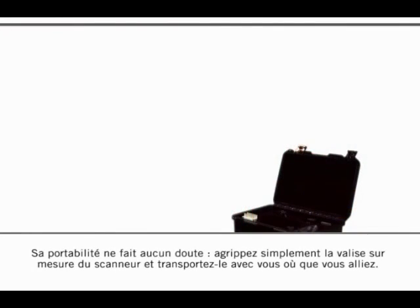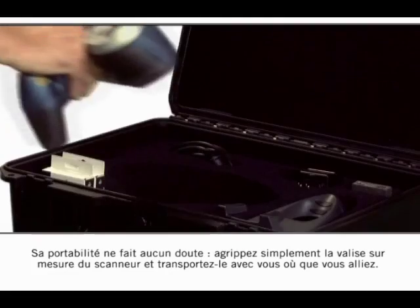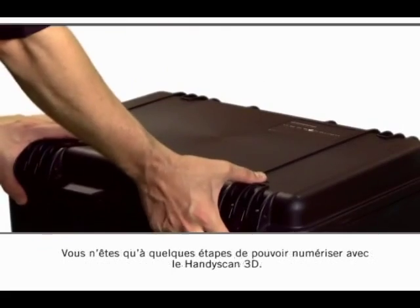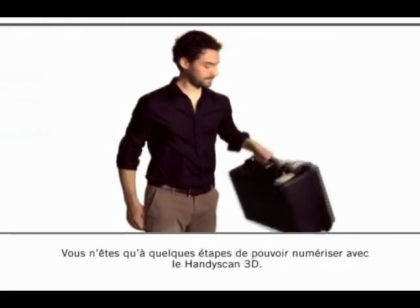Don't have any doubt about its portability — just grab the convenient custom case and carry it with you all around. The HandyScan 3D is only a few setup steps away from being ready to scan.